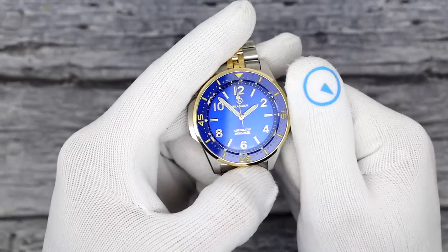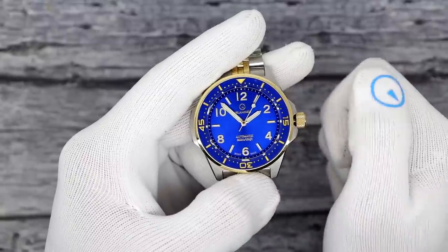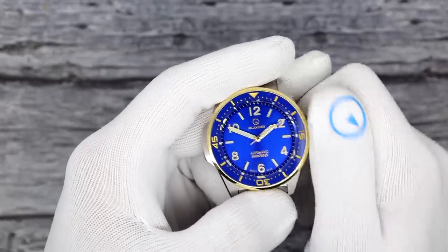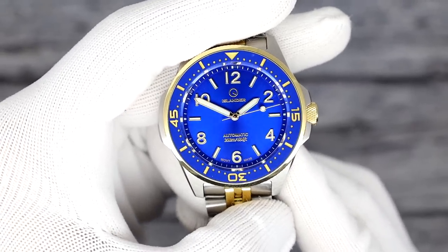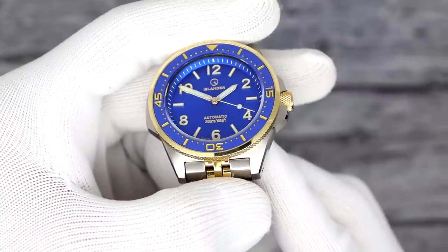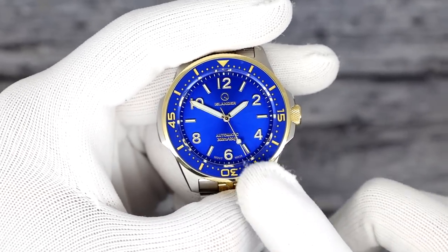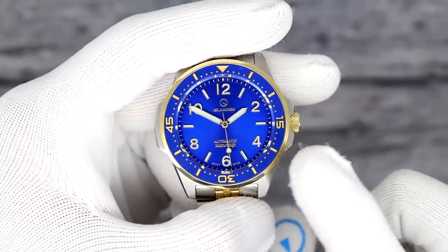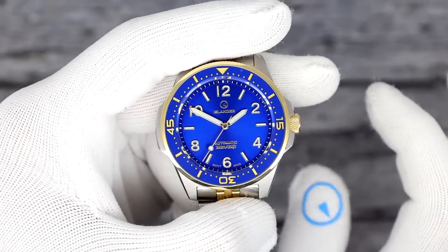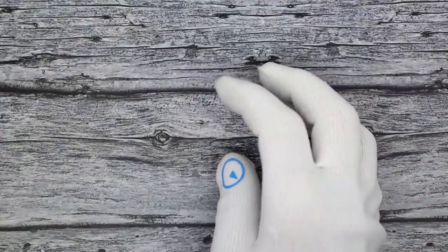It is powered by a Seiko NH38 movement, which is a true no-date movement. Unscrew it, wind it, pull it out one click and you're changing the time. Push it back in to wind, then push down and turn for your full 200 meters of water resistance. The hands are rose gold, and we are looking at Superluminova — I believe this one is BGW9 while the other two are C3. We have awesome applied indices and markers at the even hours and batons at the odds, with hands matching that whole vibe.